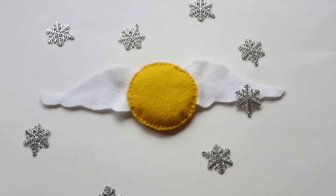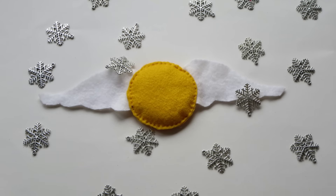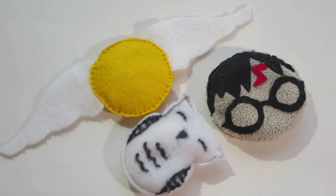Well, it's getting colder and colder here in Germany, so what I came up with are these super cute easy to make pocket warmers. Let's get started!